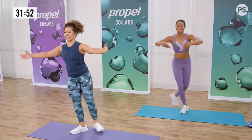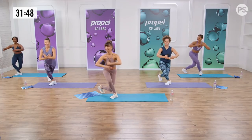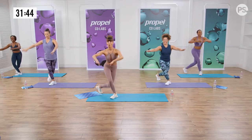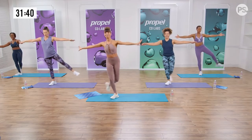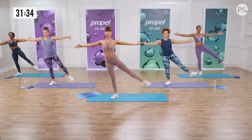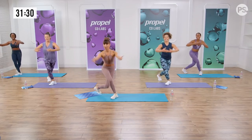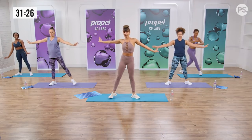30 seconds. This right glute is saying — oh my gosh. This is good. Let's get lower. Get it in. Yes. About 10 more seconds. We got the balance, we got this. Almost there. Two more — I respect those ballerinas. Last one — low. Lift it up. And second position.